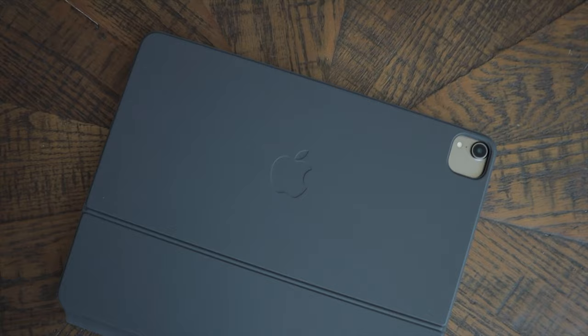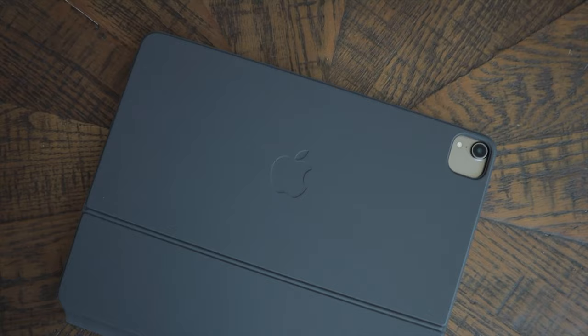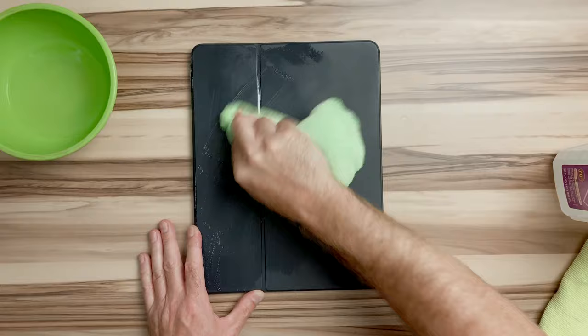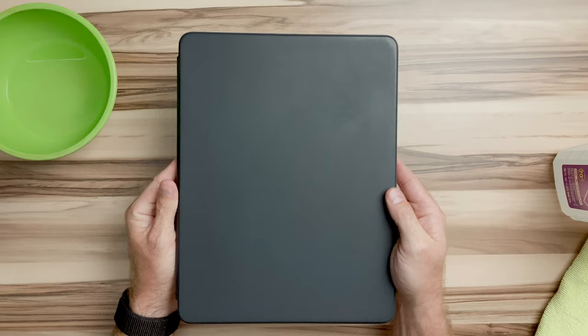Let's talk about a couple other things. First, the rubbery material it's made of. It looks really nice brand new — it's a matte finish with a tackiness that keeps the iPad where you put it. Over time, it starts to pick up grease and oil that gets harder to remove. I've tried Goo Gone, rubbing alcohol, and Dawn dish soap. They seem to help for a while, but eventually stains from your skin or tables or wherever you set it just start to sink in.